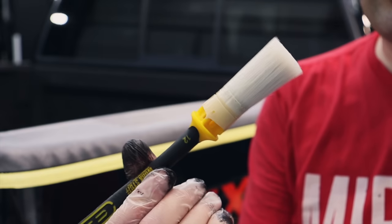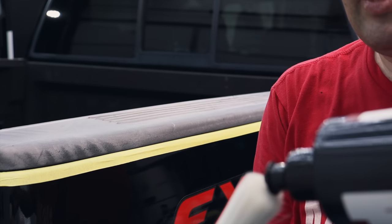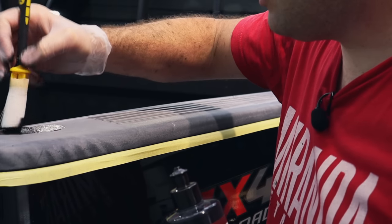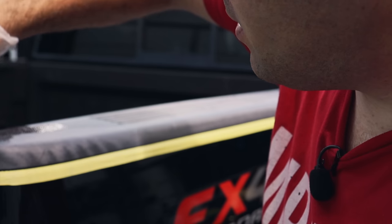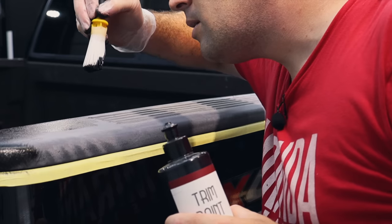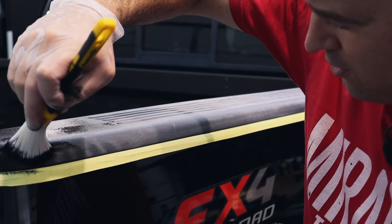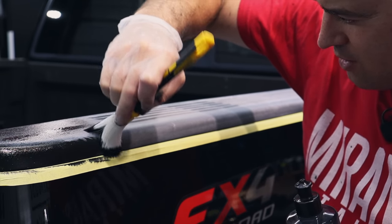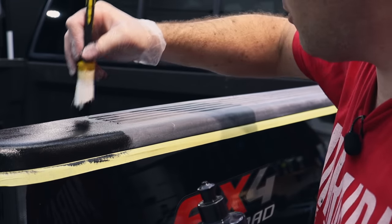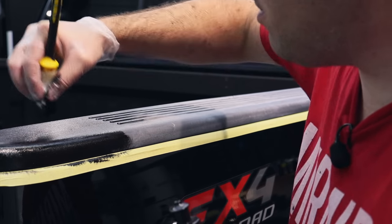I have an old Workstuff brush — the little cap fell off but all the bristles are still in place, so I'm going to use this to apply it and see how it works. This could leave a better texture instead of leaving wipe marks like the applicator. You can really stipple into the texture with a brush a lot better without having to put a ton of pressure down. That seems pretty good — this might be my preferred method.